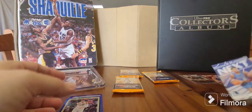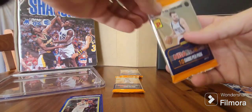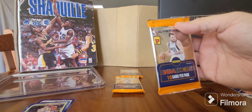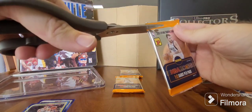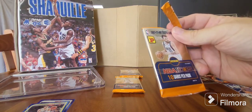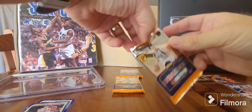Already better than the Donruss in my opinion. I think I had 120 cards from that in the cello pack and got nothing of any real repute to be honest.